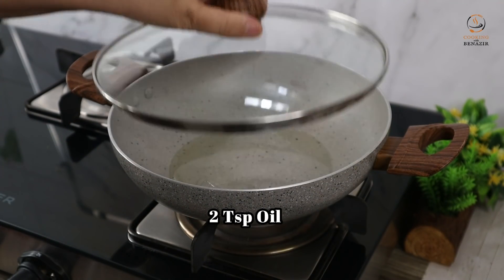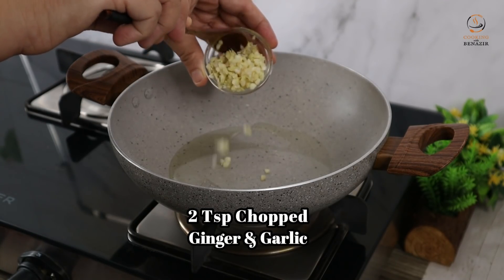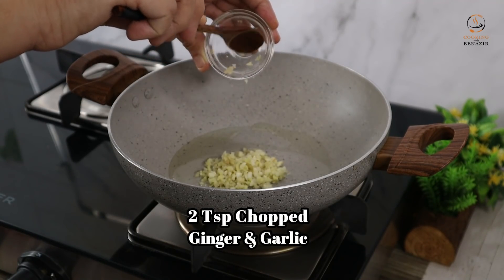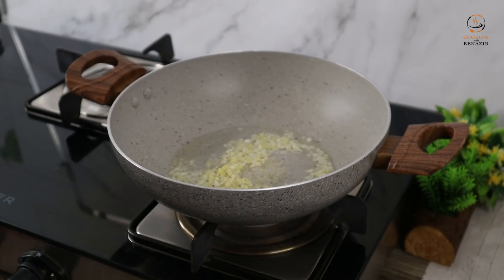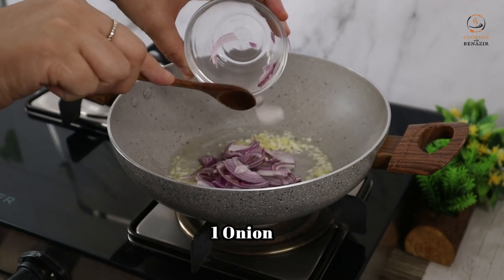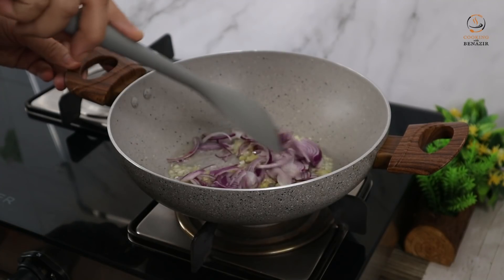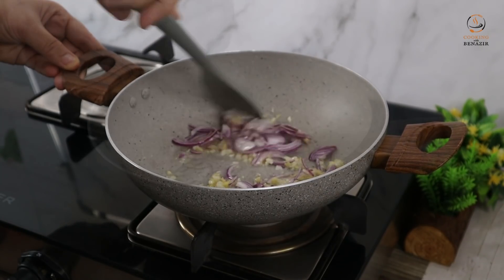First, we have 2 teaspoons of oil. After heating it, we will add garlic and ginger — about 2 teaspoons of lassan (garlic) and adrak (ginger), using 1 small piece. Fry it for about 1 minute.